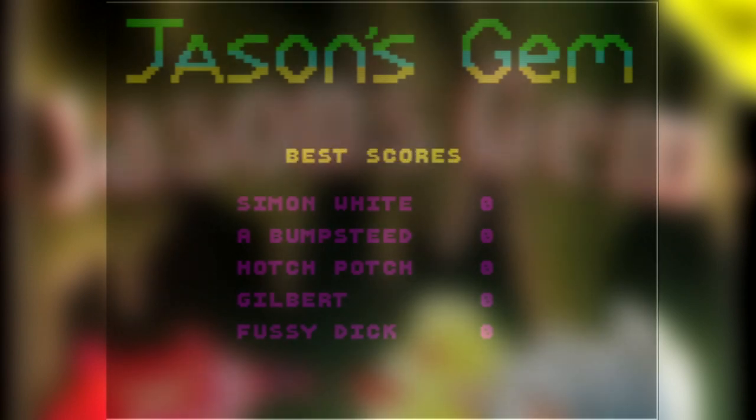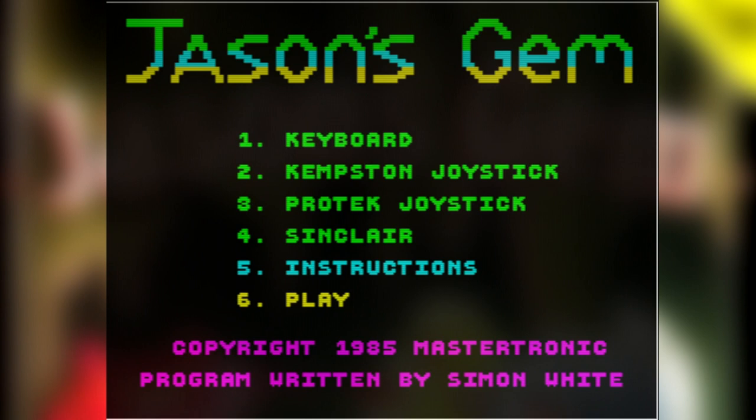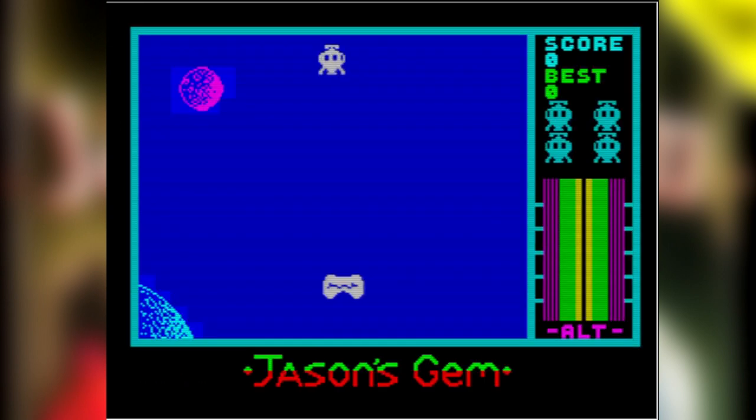Jason's Gem is hilariously broken, cheap and tatty in a way that only games released in 1983 for £2 could be. Playtesting your game meant eating into vital profits. Why ensure the game is working in favour of the player when you can release it and get some beer money in for the weekend?